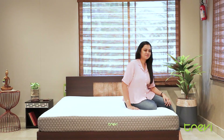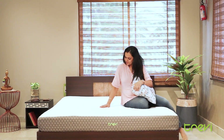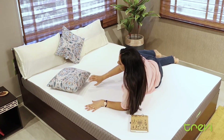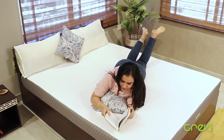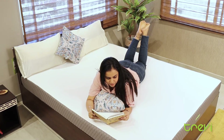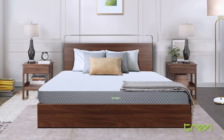Transform your night into a dream with our Enigma Orthopedic Mattresses. Get ready to sleep like never before. Breathable fabric allows air circulation, keeping you cool and comfortable in any weather. Enigma Orthopedic Memory Foam provides exceptional support and comfort, ensuring a restful night's sleep and superior spine alignment.